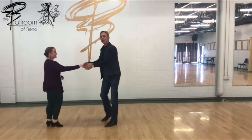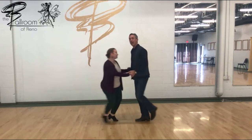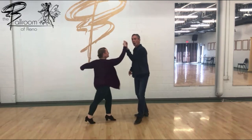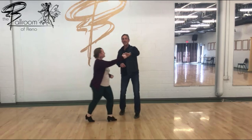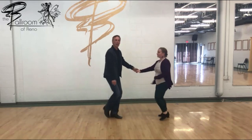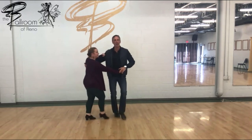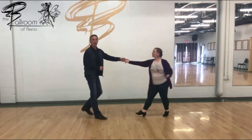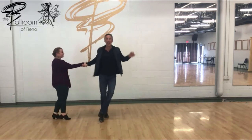So I'm going to count it all the way through from this angle. One, two, three, and four, five, and six, seven, eight, one, and two, three, and four, five, six, seven, and eight, one, and two, three, four, five, and six, seven, eight, one, and two, three, four, five, and six, seven, and eight, and one.